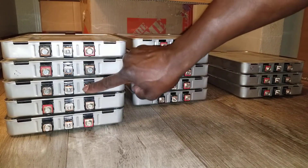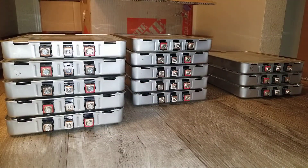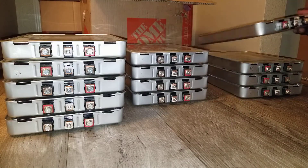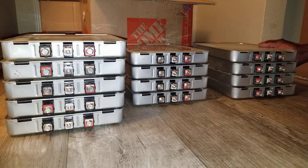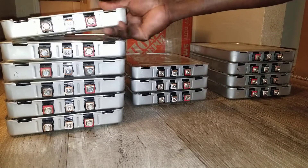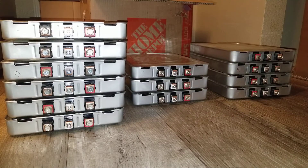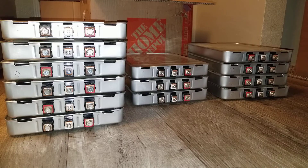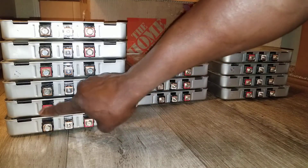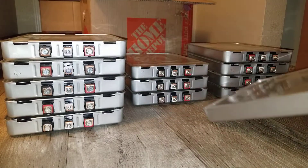We already have one, two, three, four, five to go, and we need a negative on this other side. We have to look for it — drop this one down and get the negative from here and set it up here. Negative, positive, negative, positive, negative — wait, it's supposed to be positive, sorry.